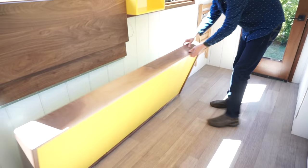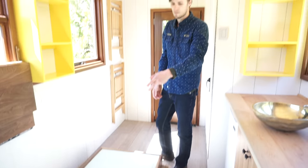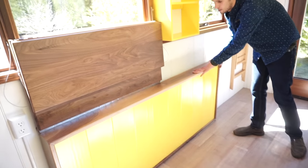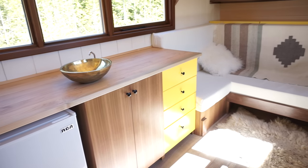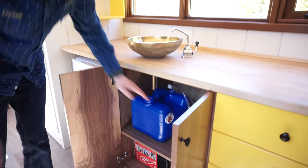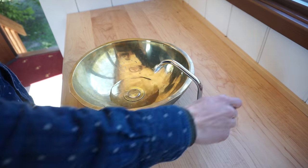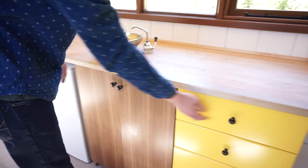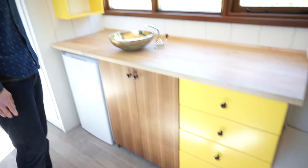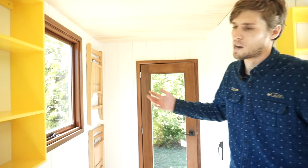We built a Murphy bed to fold out of the wall here and go onto the ground. Both beds can be open at the same time and it doesn't take up much room. We have a kitchen over here — you can do electric or propane fridges. We can do water from a fresh water jug under here and then hand pump it into a sink, and then drain it into another jug or even outside onto the ground. We have some drawers and wall shelves to hold cups and things like that.